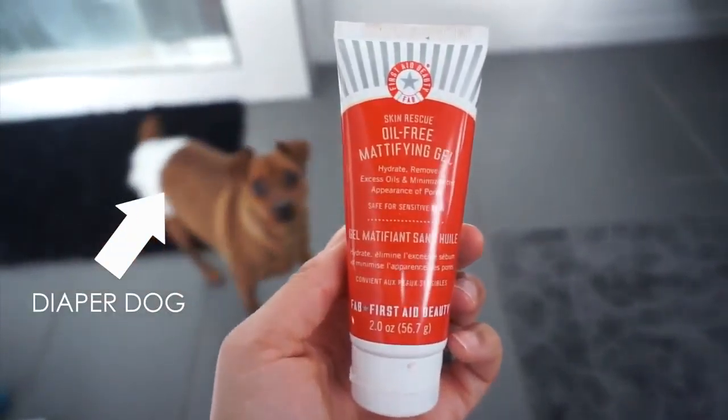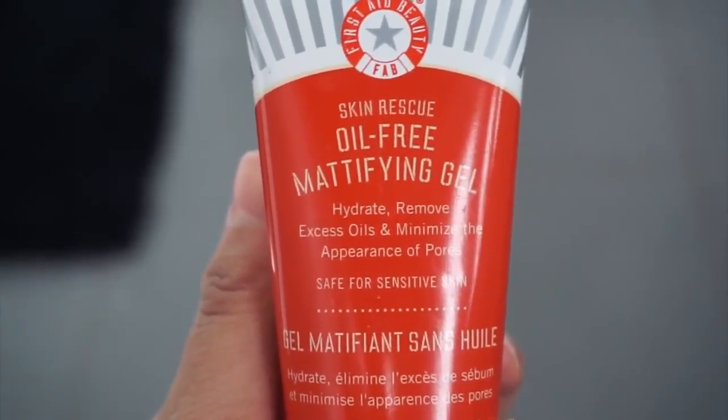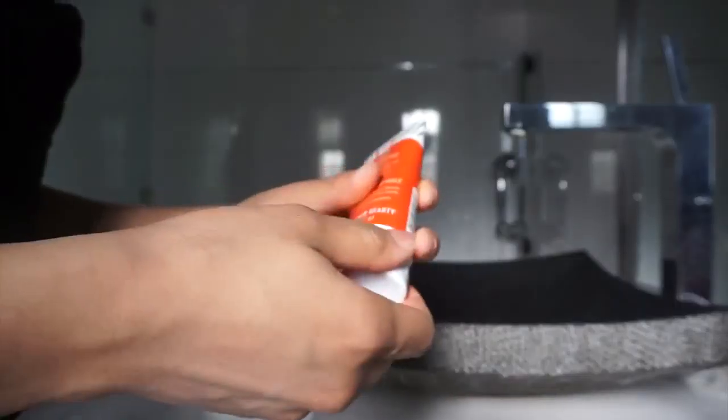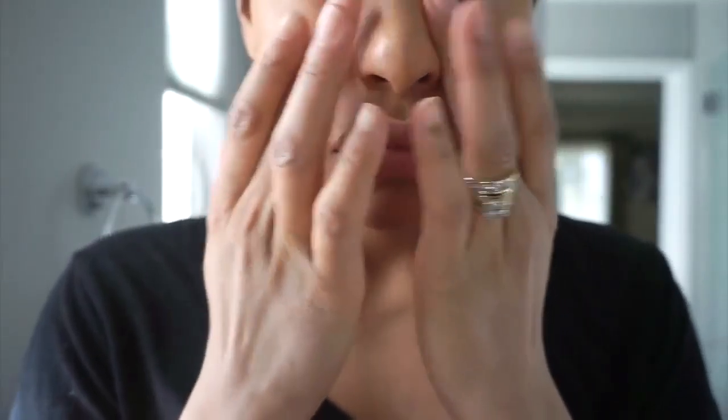Now this next step is optional and I just like to apply this oil-free mattifying gel. You can wear this with or without makeup. I just like the fact that it helps mattify my skin, but it's not too harsh on the skin where it's going to make my skin irritated or produce more oil than it needs to.